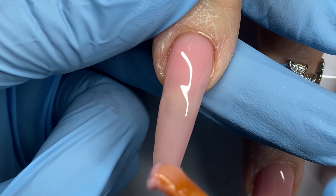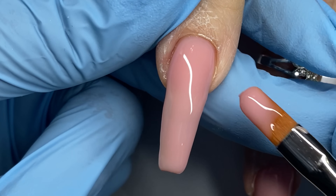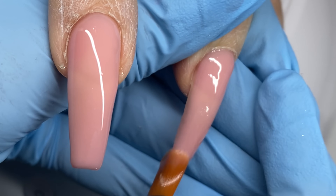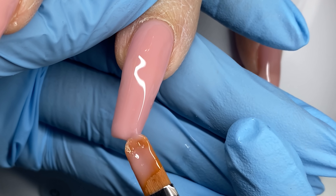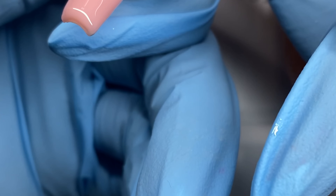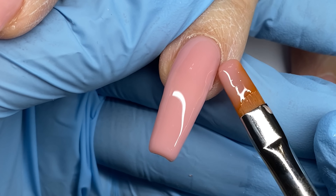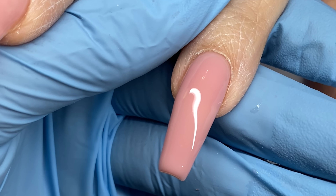I look at the nail at all different angles — left side, right side, down the barrel — building that apex. Once I cure that first thinner layer, I go back again, applying a slip layer, leaving it wet, then taking another bead of product and building the nail up, making sure I get my apex where I want it, the opacity I want, and making sure it's even. This self-levels so beautifully.